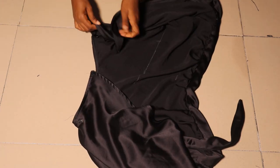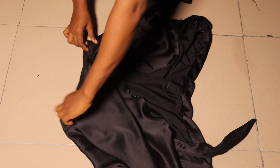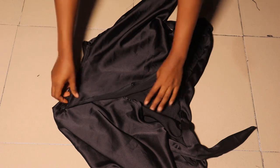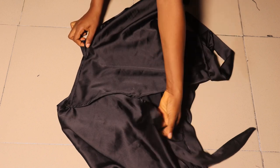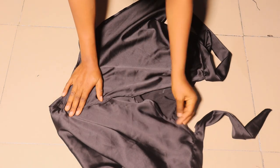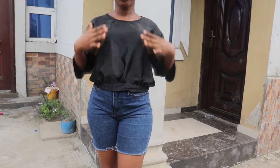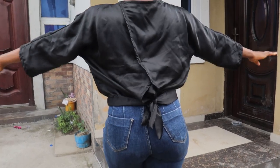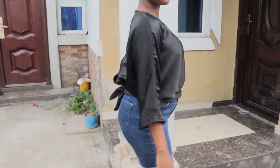This is the final look of our top after attaching the pressing buttons. You can see the overlap at the back. Let me know what you do differently for yours, and let me know if I tried! Give this video a thumbs up, subscribe to the channel if you haven't, let me know your thoughts in the comment section, and I'll see you in the next video. Bye!